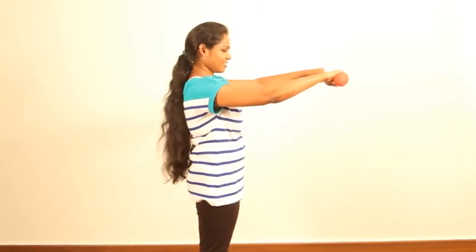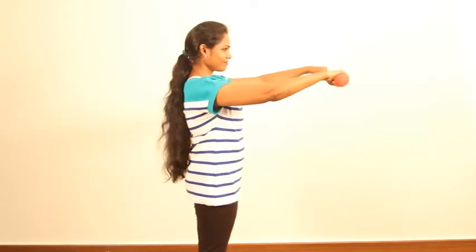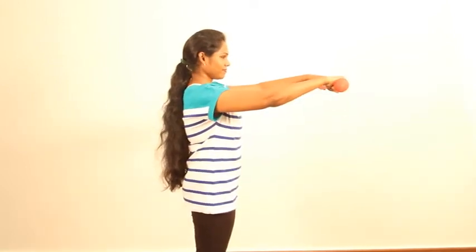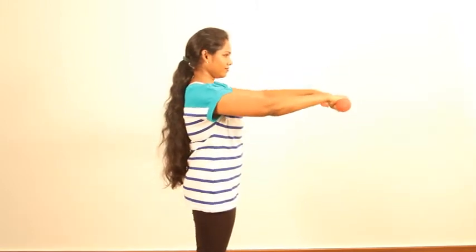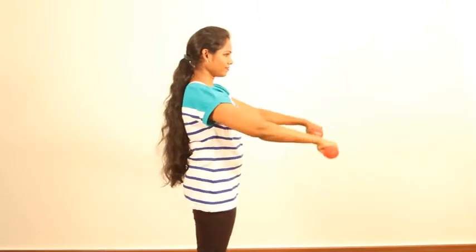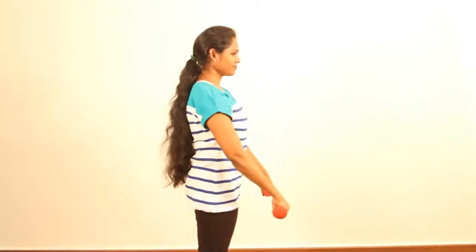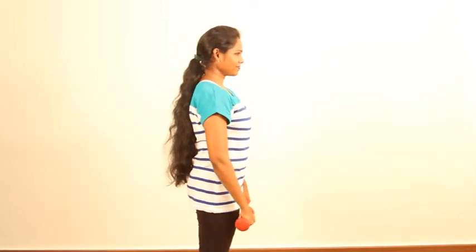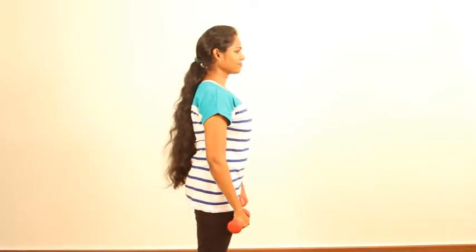Bring them down. Focusing on these points, continue doing up to 10 to 15 reps. Focus should also be on your breath work — you inhale and exhale. Even while doing these exercises, you still have to engage your core muscles. Make sure you focus on your core muscles and you will see how strong they become, and you will feel the abs are completely, totally sculpted.